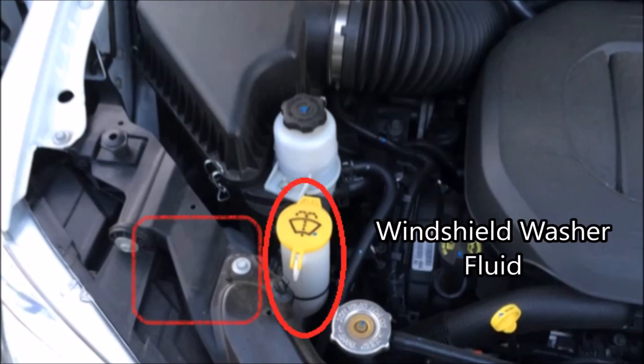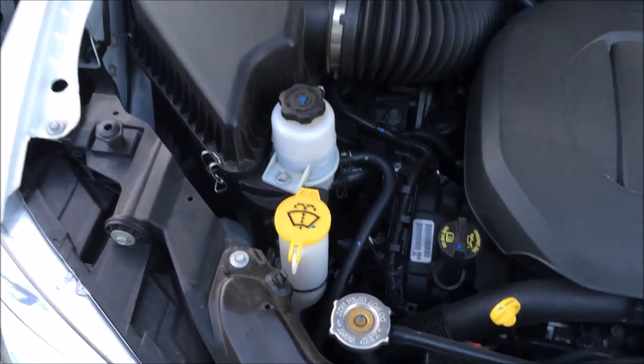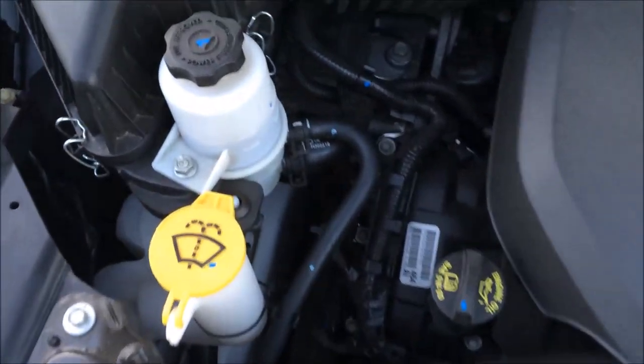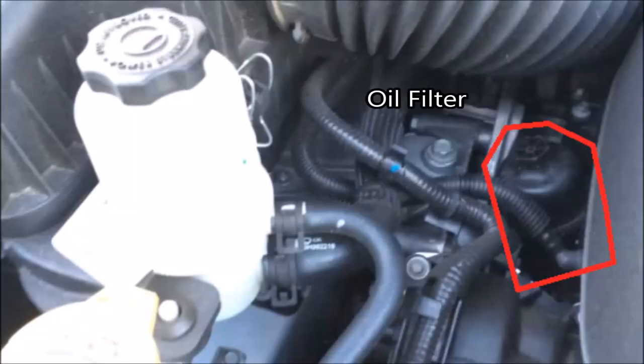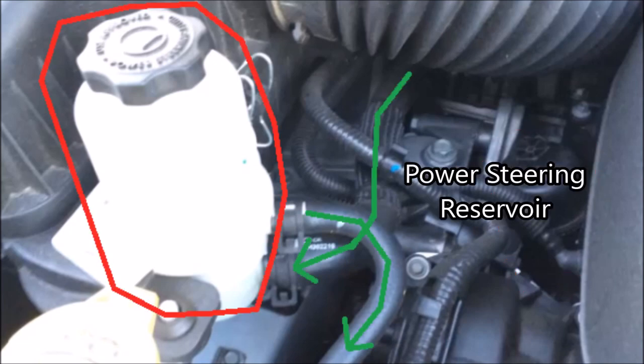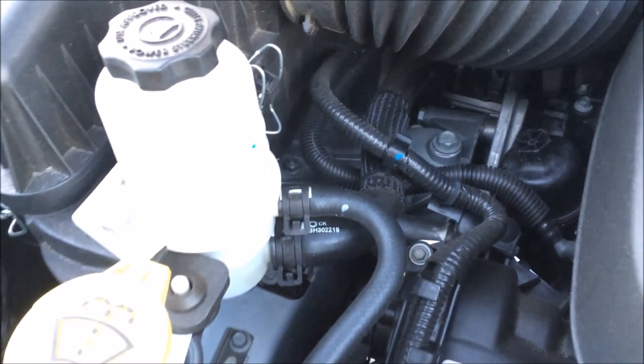Here we have the windshield washer fluid reservoir. Zooming in, there's a little canister — that's the oil filter. Dodge made it really simple to change your oil here. Next up we have the power steering reservoir with the intake and outtake lines there in green.